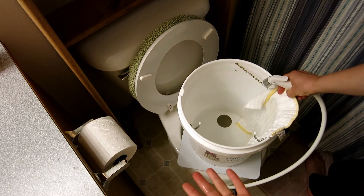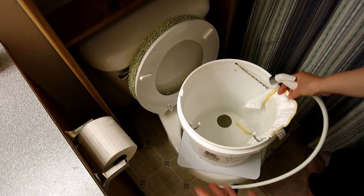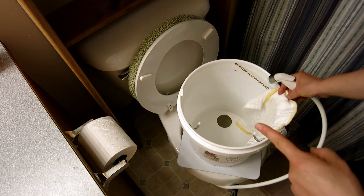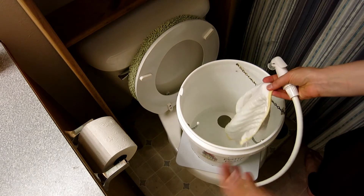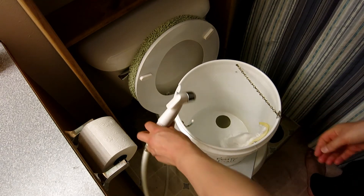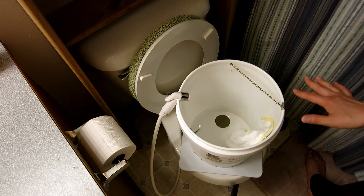If there's any splatter, it just splatters into the Potty Pail. It's not getting on your walls, it's not getting on your toilet — it's staying totally contained in the Potty Pail. That right there is the reason why I got this thing. So you finish spraying off your diaper, and if you have more than one to do, they have these little hooks so you just hang it right there, which is pretty cool. And they have these little notches so you can just set the sprayer right there — it's really handy, right where you need it.